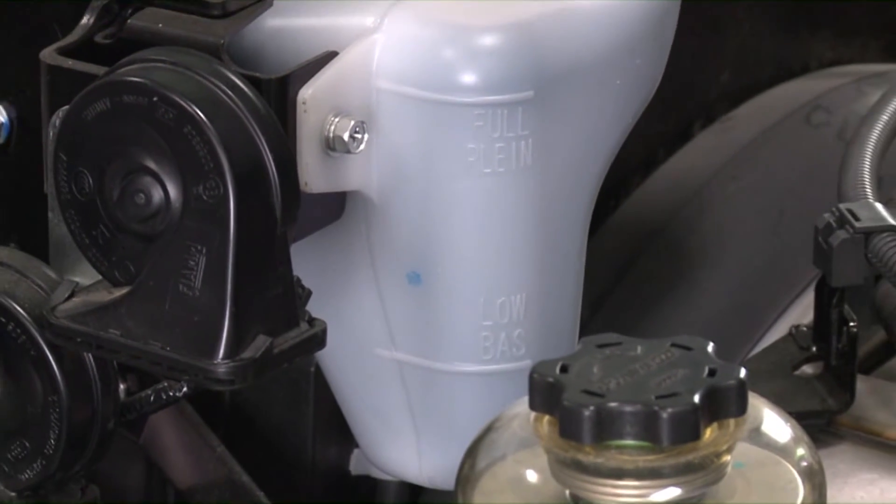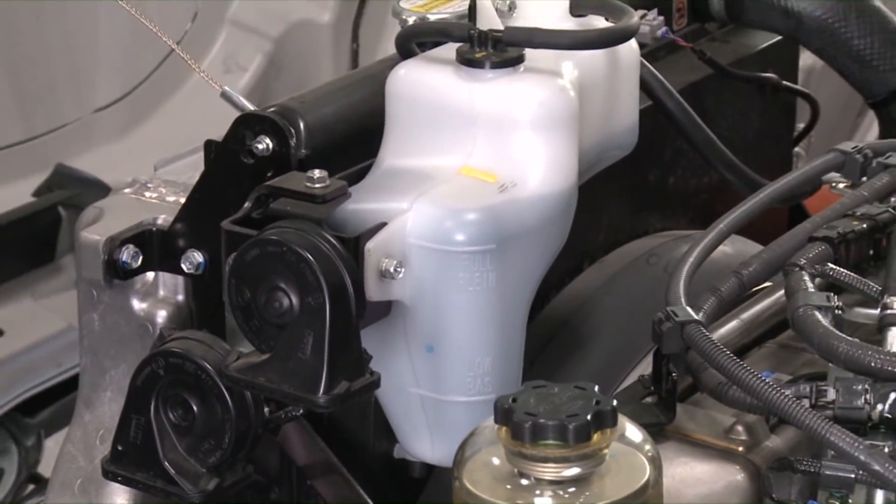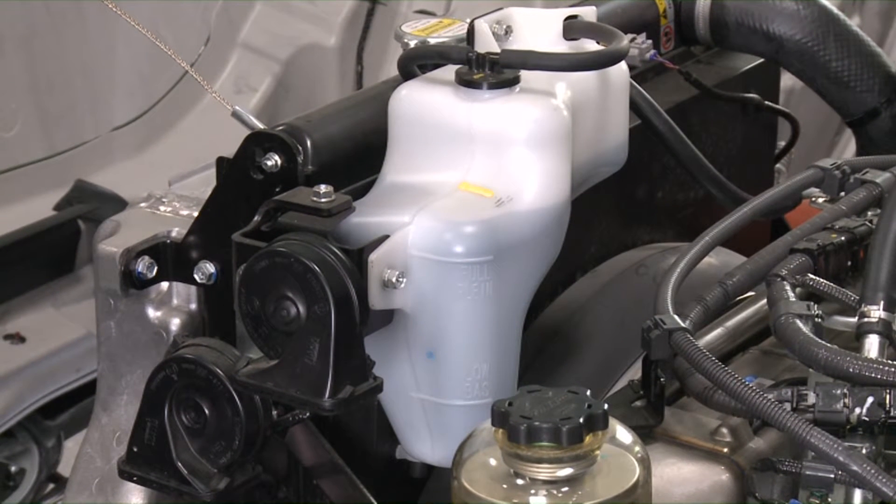Before checking the coolant level, wait until the engine and radiator are completely cooled down. Do not remove the radiator cap when replenishing the coolant from the reservoir. Do not operate the vehicle with the coolant level low or engine damage may occur.